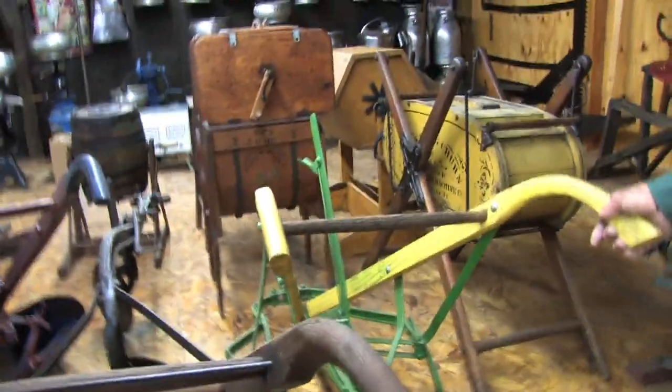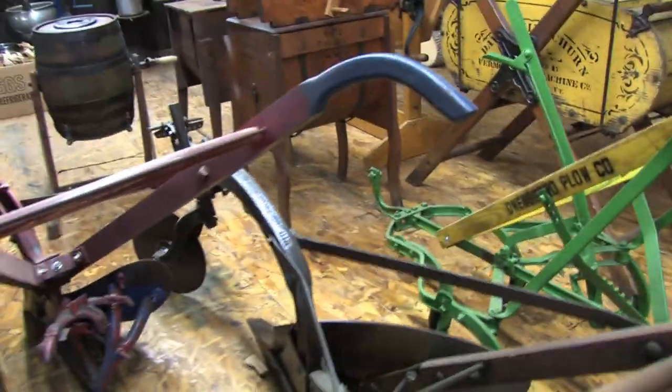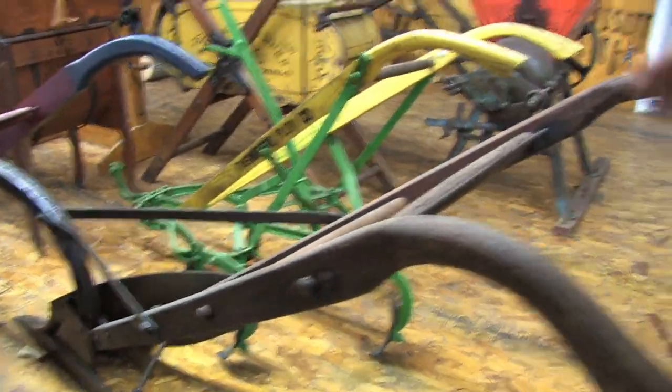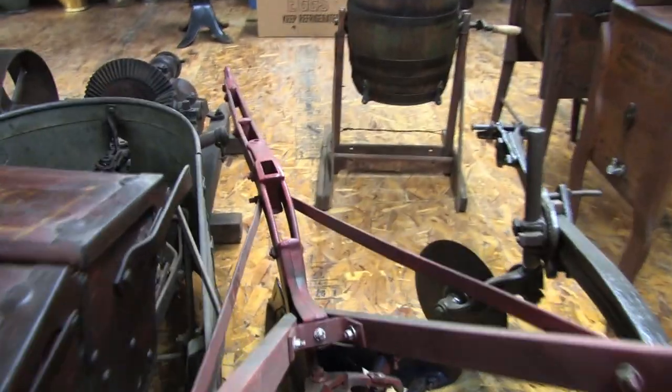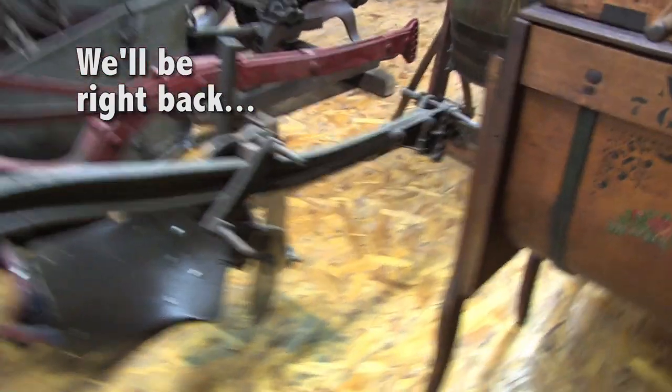This would be a horse-drawn, single-horse John Deere cultivator. Another John Deere plow. This is a Chattanooga rollover plow right here. You just kick the pedal right there, and that releases the latch, and your moldboard swings right over.